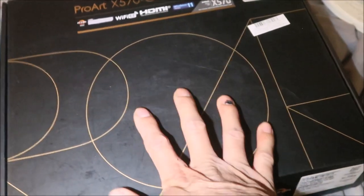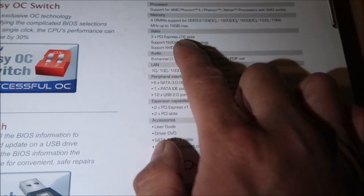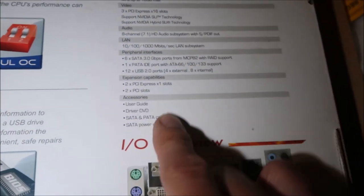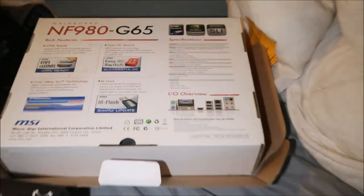The box for my old system is very similar. Let me check what PCI version the old one is — it just says PCI Express 16x. It's so old it doesn't even say what PCI version it is. That's probably PCI Express 1.0 or something.